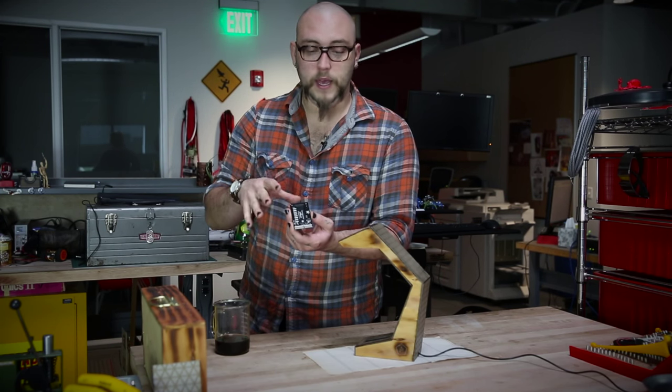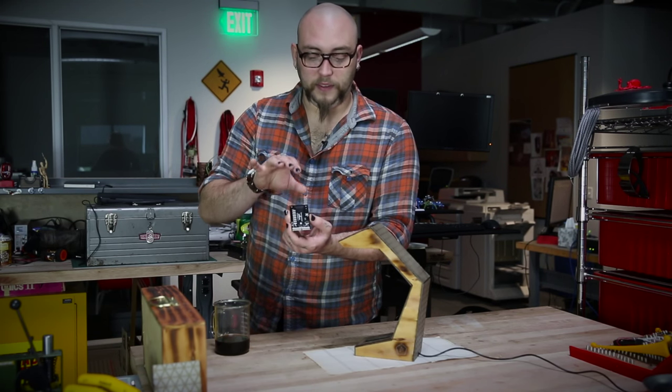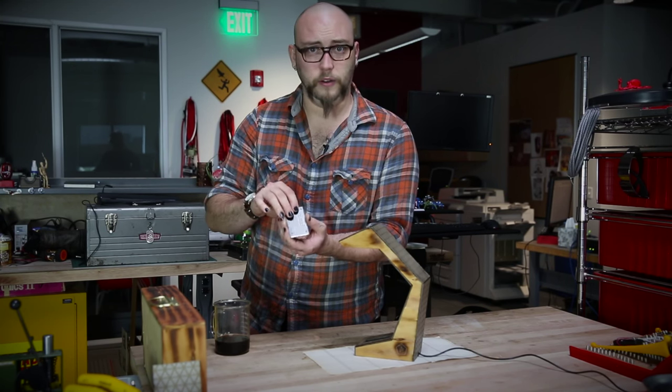So you could hook this up to an Arduino, an embed, an Edison, or anything like that, and you would be able to send the position of the Touch Pot to that microcontroller without having to read it like it was a potentiometer using an ADC.